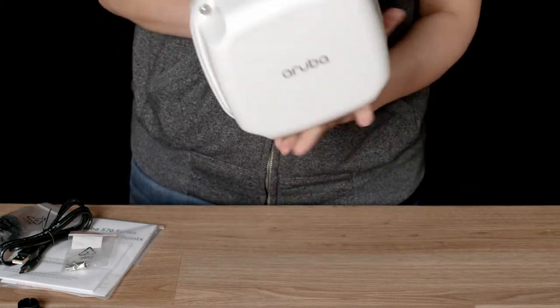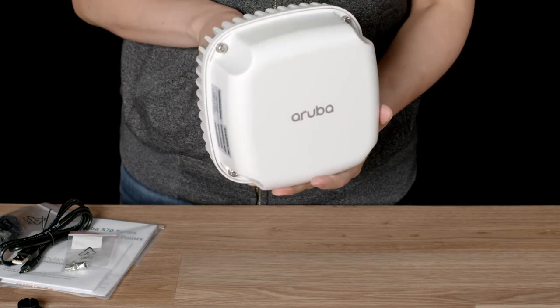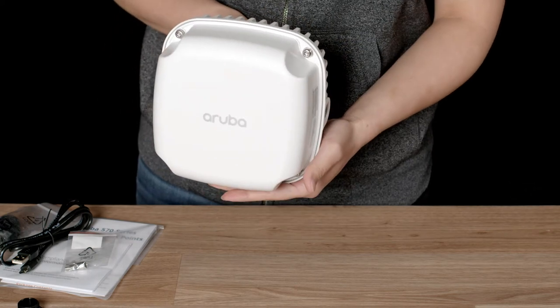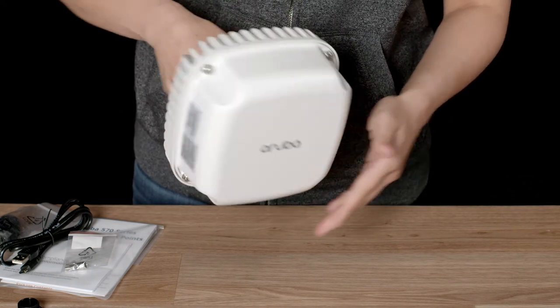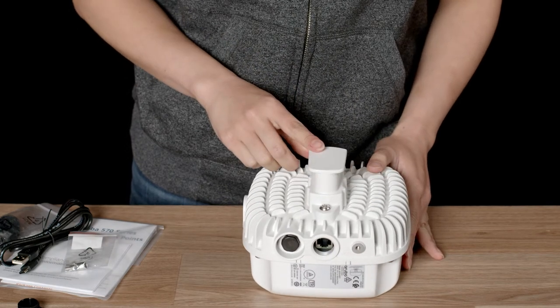Note that the AP567 includes a directional 90-degree sector antenna. It is typically mounted with the face pointing towards the required coverage area. Check out our Aruba Outdoor Mounting Brackets video for more details on how you can install this access point.